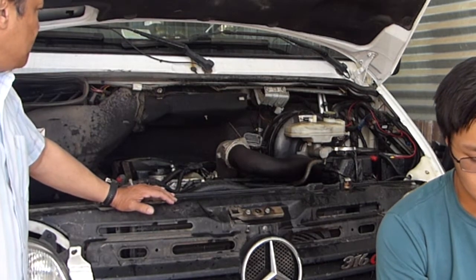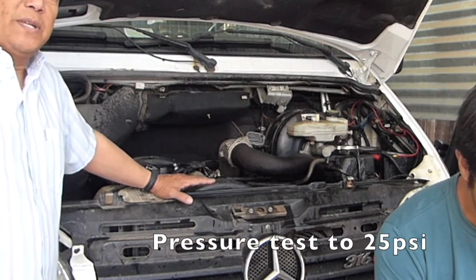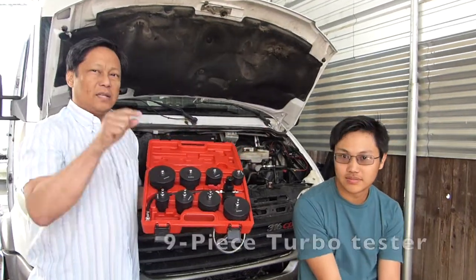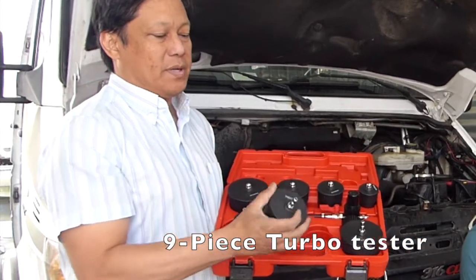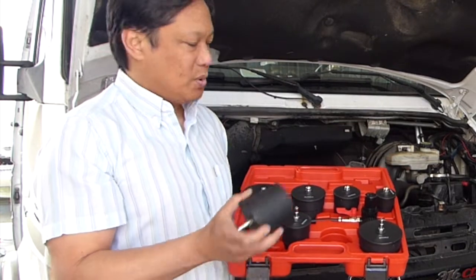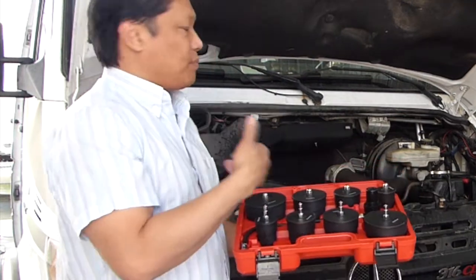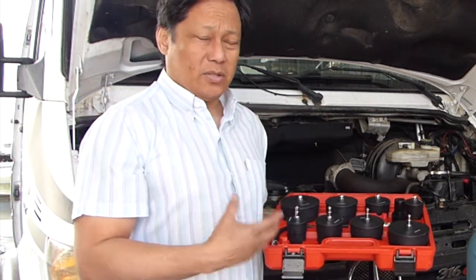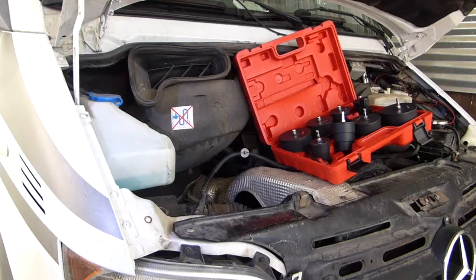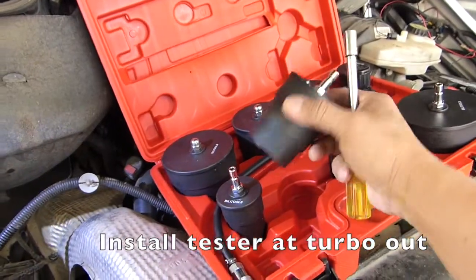One of the things we're going to do is pressurize the system. The boost can get up to about 25 PSI. This is a tool I bought from Amazon — link is below in the description. This tool basically adapts an air compressor to the hose, and there are different sizes to fit different size hoses. We'll start pressurizing until we start to hear the air leak, then physically examine each of the tubes to see where the leak's coming from. We're going to take off this turbo tube to fit one of these adapters so we can pressurize the turbo.